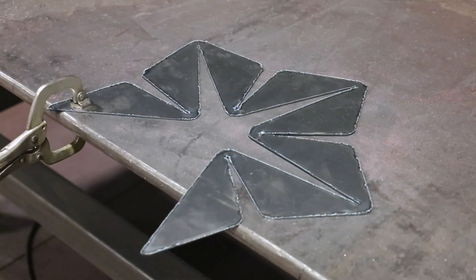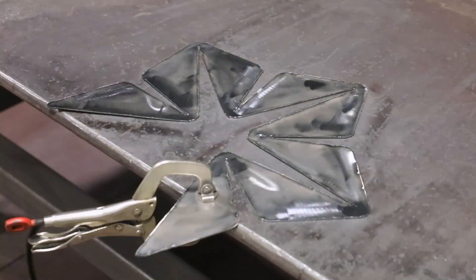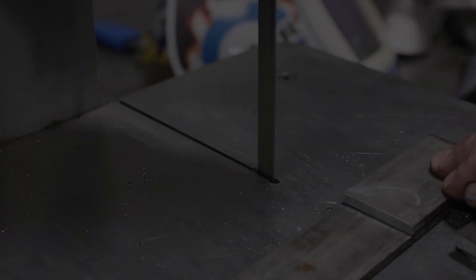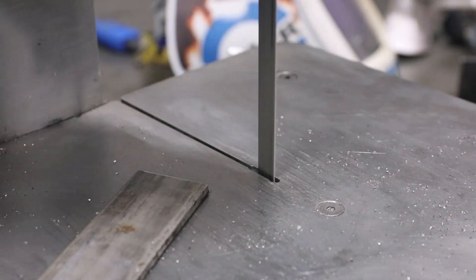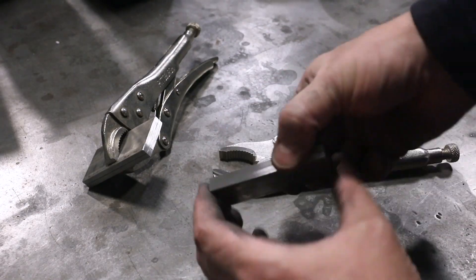A quick pass of the flap wheel will take care of any dross on the back side. To bend the steel, you can use sheet metal pliers or even a couple of crescent wrenches. Here, I'll be making my own.